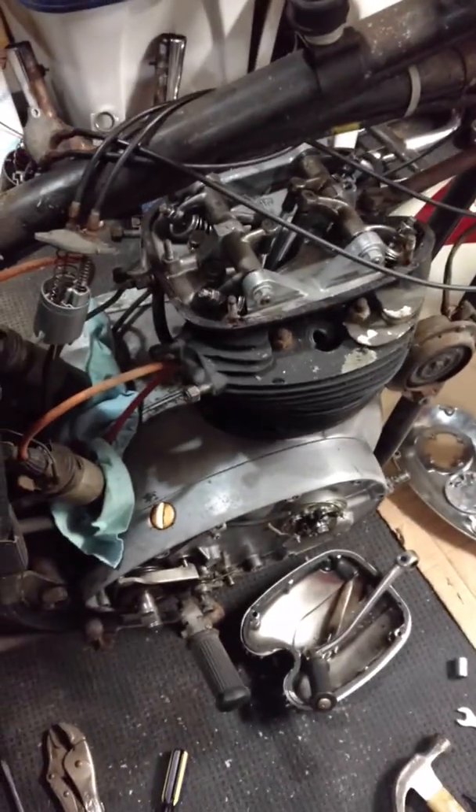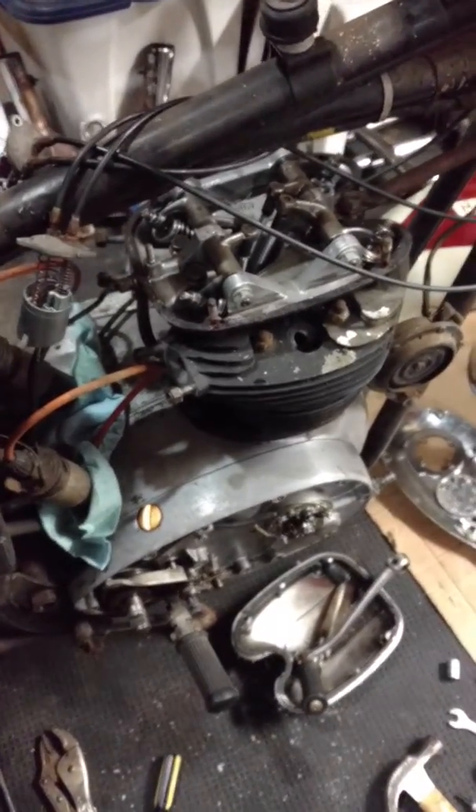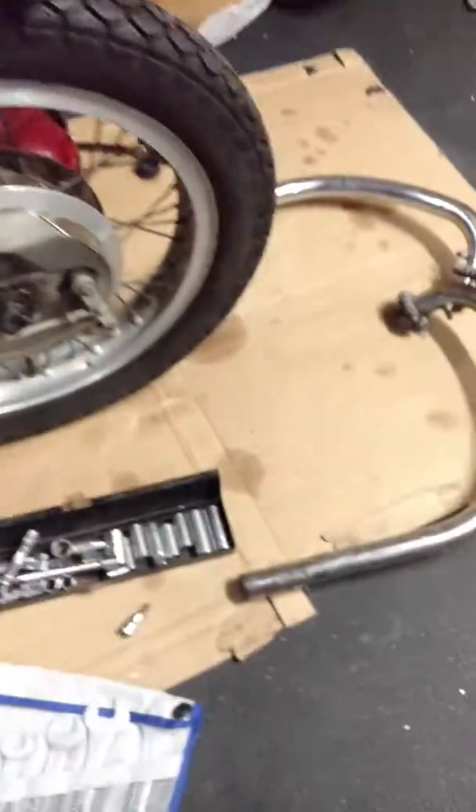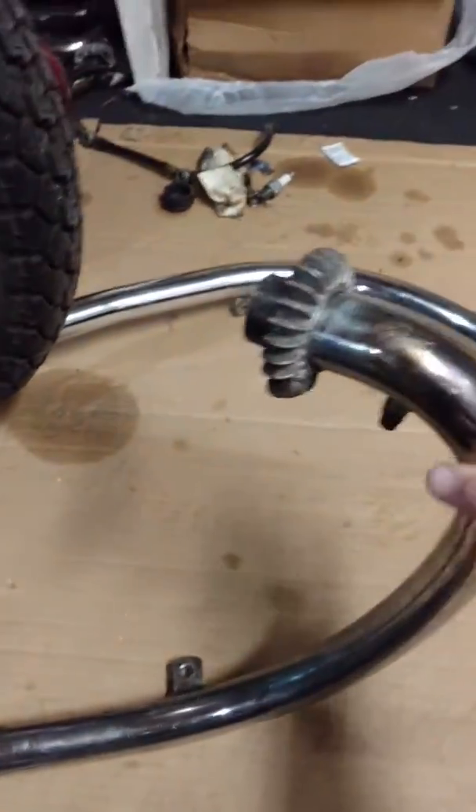Alright, so I'm making a little more progress on the '68 BSA Spitfire. I got the exhausts off — I had some shorty mufflers on here, at least that's what they came with.